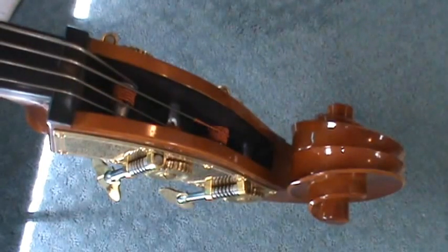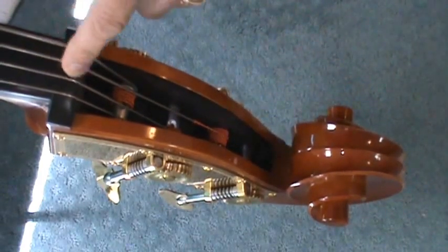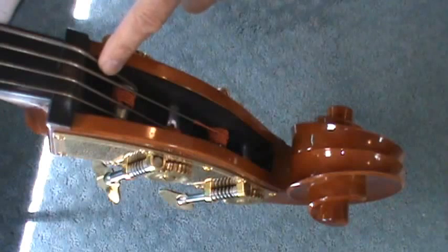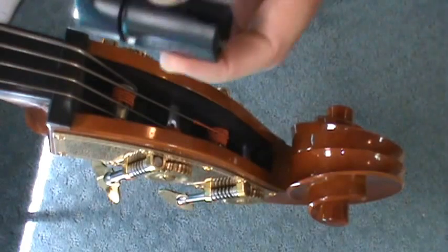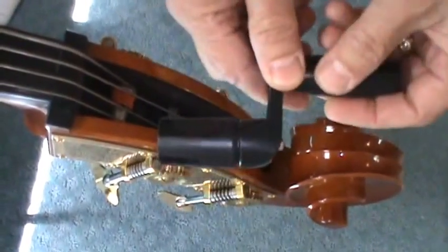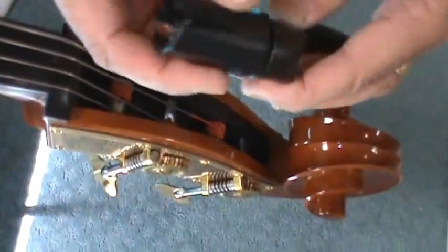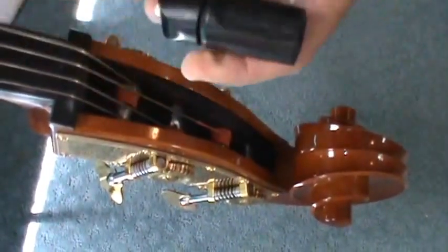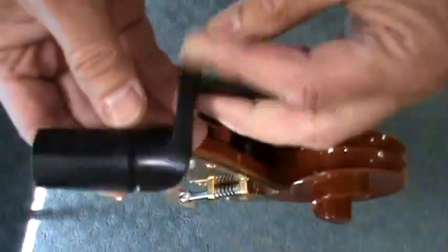Now we're looking down into the peg box on my bass, and you have the E string, the A string, the D string, and the G string. I don't know that it matters a whole lot which string you start with — I'm going to start with the G string. If you don't have one of these devices, I recommend you find one. It's a bass string winder/unwinder, essentially a little crank that fits over the end of your tuning machine. This one is made by Dunlop and it's called the TurboTune.